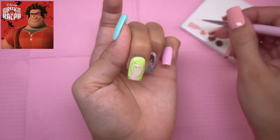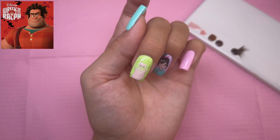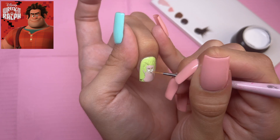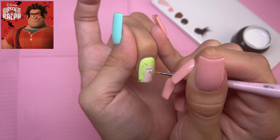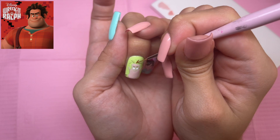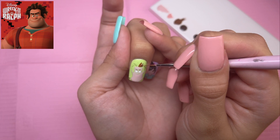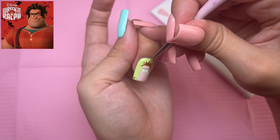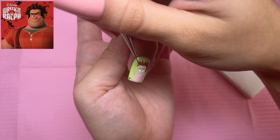Once I have the skin tone of Ralph done, I'm going to go ahead and cure. I'm going to take the white to do his eyes. Before I cure that, I'm going to go ahead and do his hair as well. The main color I'm going to be using is Cocoa Puff.